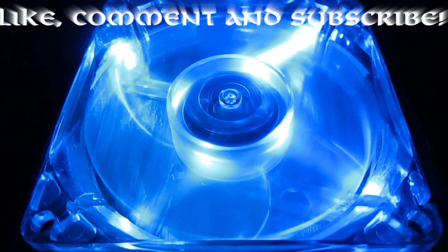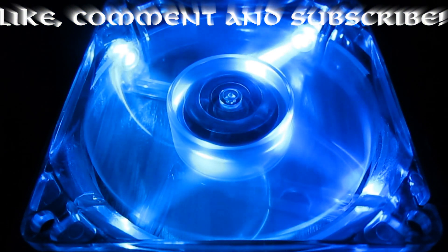So this concludes my basic PC fan maintenance tutorial. Like, comment, and subscribe for more tech videos. The Order signing out.